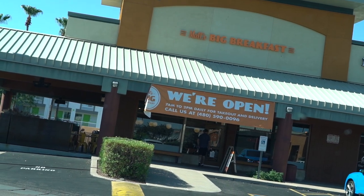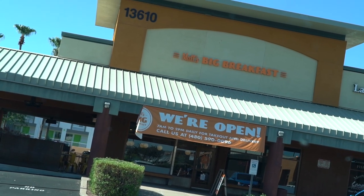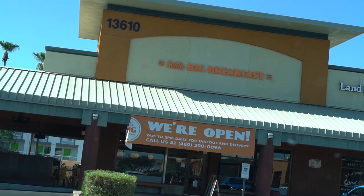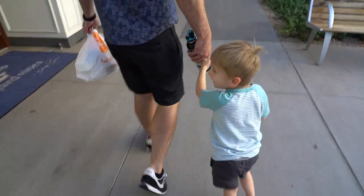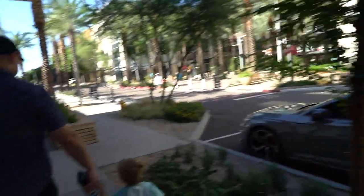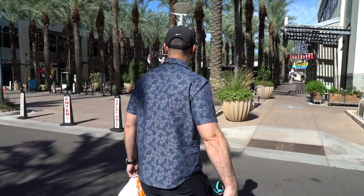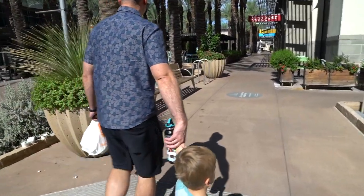Steve is going in but we're just getting takeout — we're going to take it somewhere else. The original Matt's Big Breakfast was in downtown Phoenix and it's actually been featured on Food Network. They also have one at the airport, so whenever we go to Disney World we always start with Matt's Big Breakfast. We're at the Scottsdale Quarter up here in North Scottsdale — it's quite a trek from our place but it's a really beautiful spot and the aquarium isn't too far. We're going to go to Odyssey Aquarium, which is really cool.